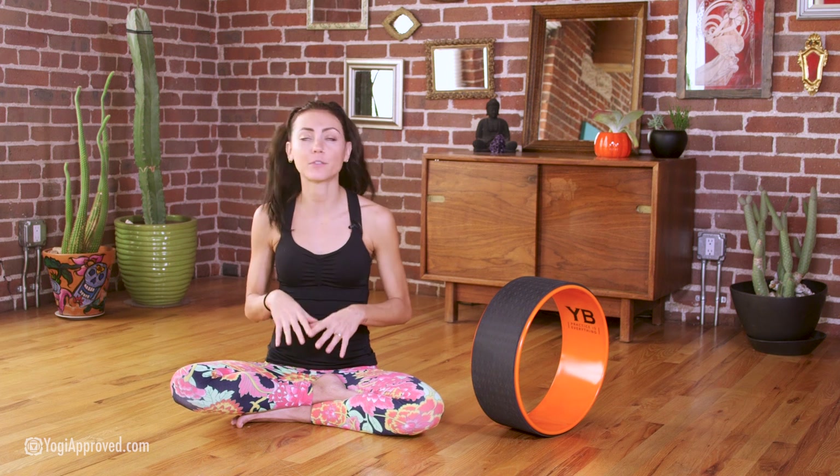A couple of final details: the Wonder Wheel comes with a beginner DVD and also a pose chart, which is awesome if you're just starting off in your yoga wheel practice — a great way to figure out how to approach it.